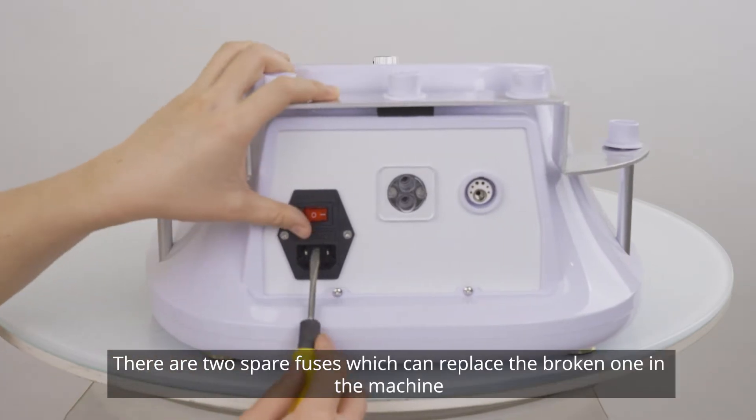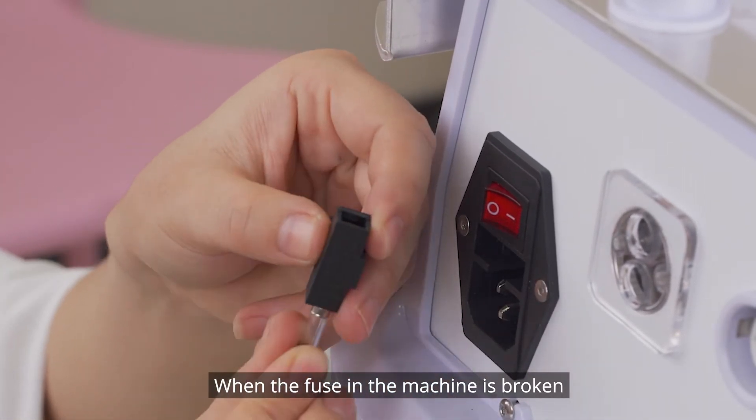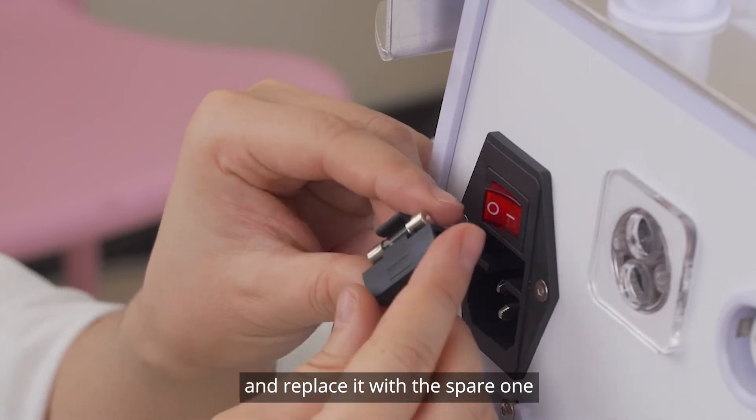There are two spare fuses which can replace the broken one in the machine. When the fuse in the machine is broken, use the screwdriver to take it out and replace it with the spare one.